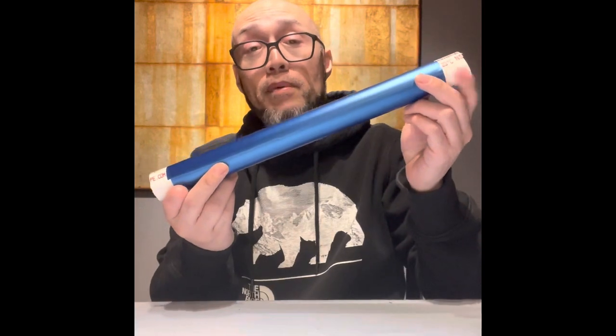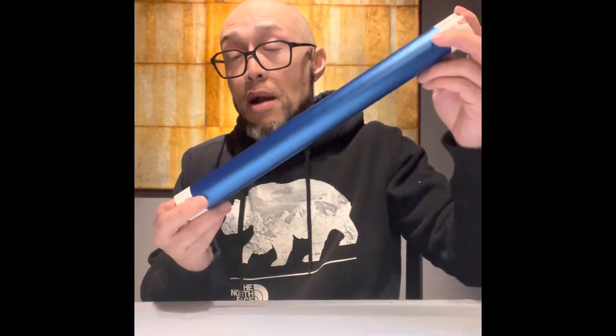I'm gonna show you guys how to make docking sticks for your bass boat. It's really easy to do. All you gotta do is get yourself some one-inch PVC pipe. The outside diameter is one and a quarter inch. I wrapped mine in blue vinyl so it looks good when it's connected to my boat up against the dock.